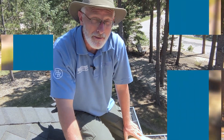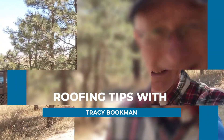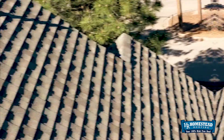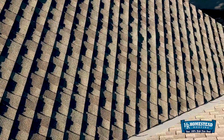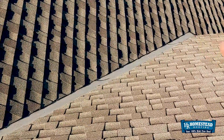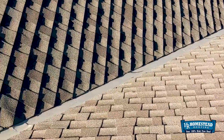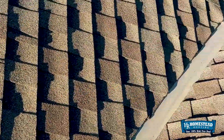Why do I think that metal valley material is bad to put on your house? Let me show you. This house has a leak and the leak is showing up by their front door, somewhere right around in this area here. Getting up on the roof, obviously this valley is the first thing that we're going to look at.